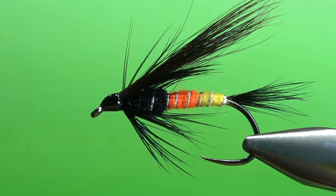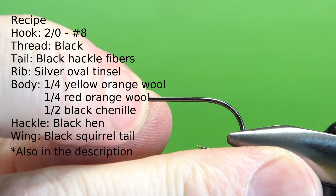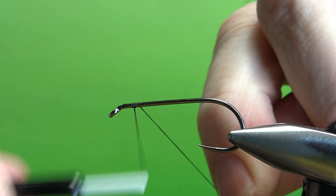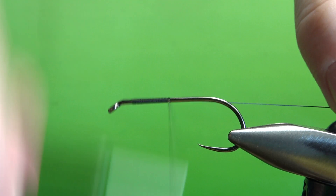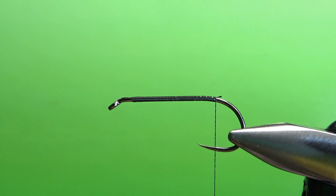So there you go — in the vise, Randall Kaufman's Coal Car. I'm tying this on a size 6, which is a 2X long, 1X strong. I'm stepping up my thread from my standard 70 denier to a 140 denier, and I'll lay a base all the way to the start of the bend. The tail on this is just black hackle fibers. I'm using some cheap, strong saddle hackle and a pretty good-sized chunk of it.